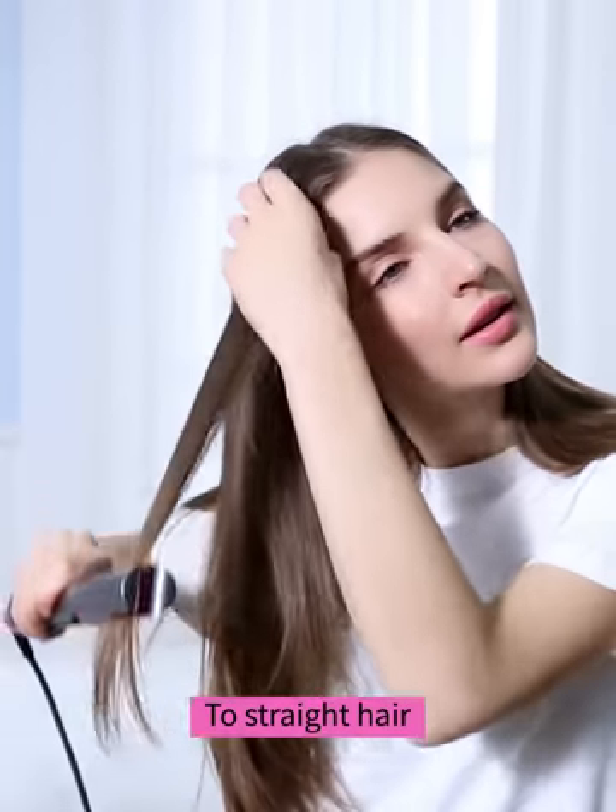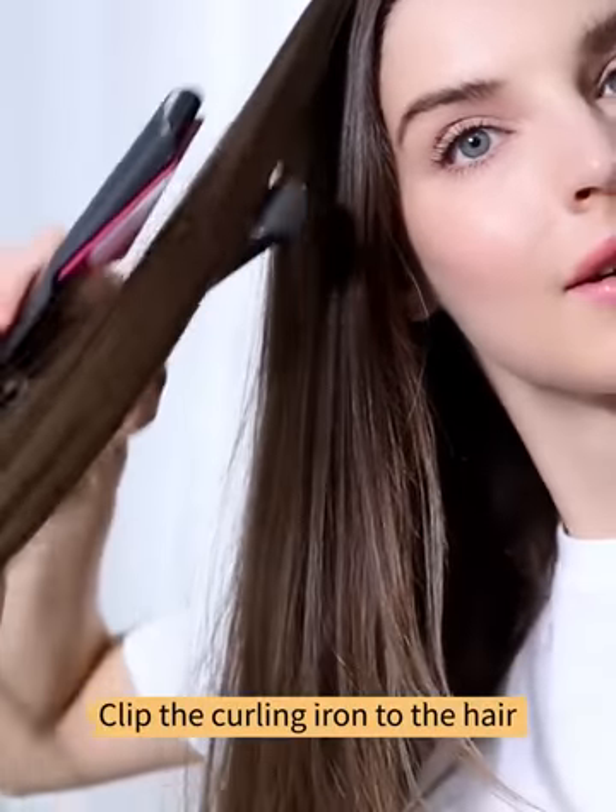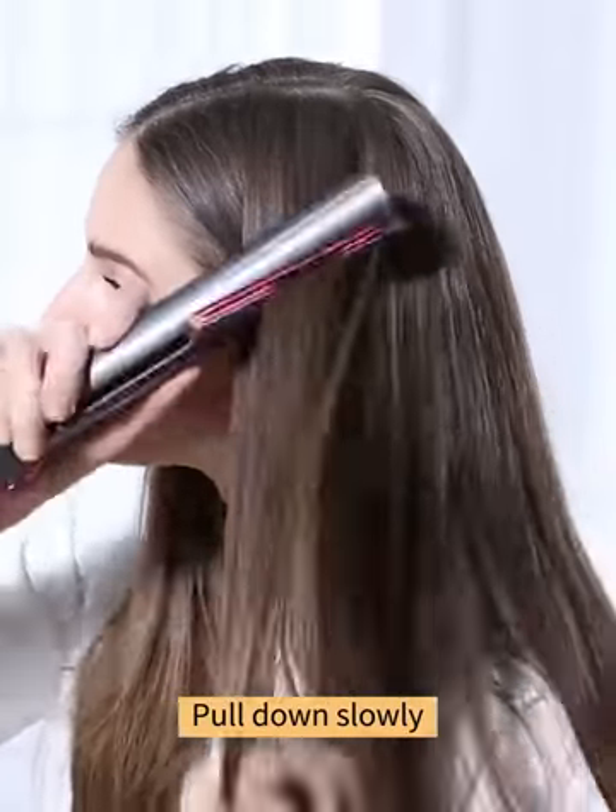To straight hair, take appropriate amount of hair. Clip the curling iron to the hair. Pull down slowly.